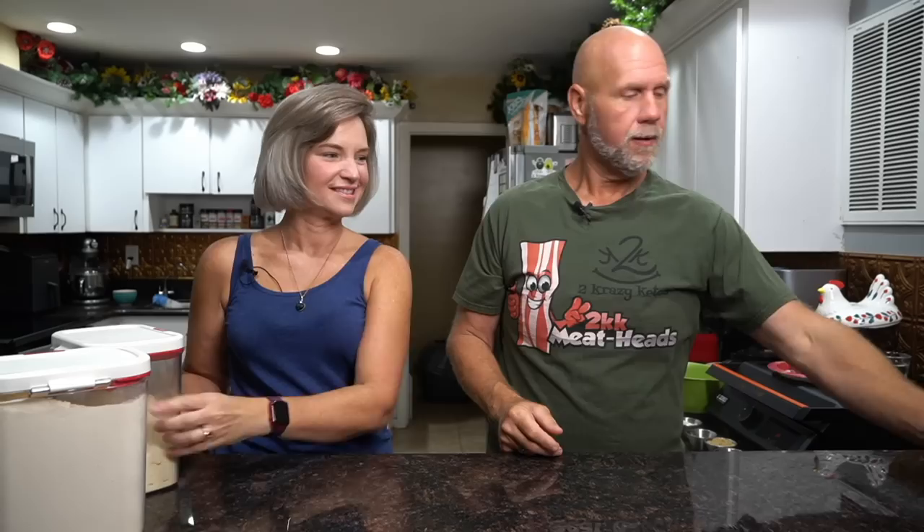So we need some sour cream, some ground up pork rinds — we're going to use Pork King Good, there's a link and coupon code in the description. You can use the Cajun flavor for a spicy corn dog, or unseasoned and original are what I've been playing with. We also need some cream cheese, some butter, baking powder, coconut flour, almond flour, and eggs.